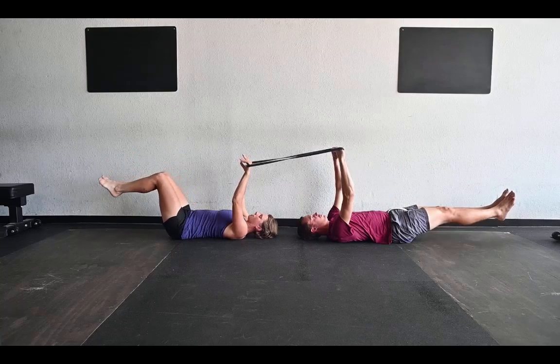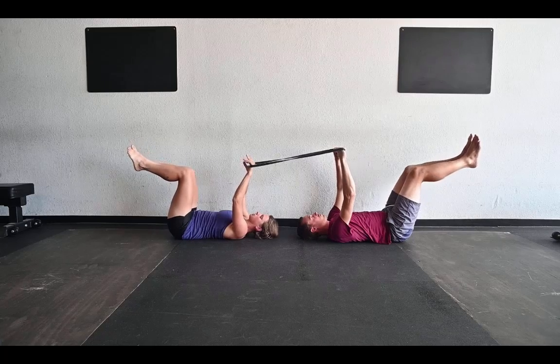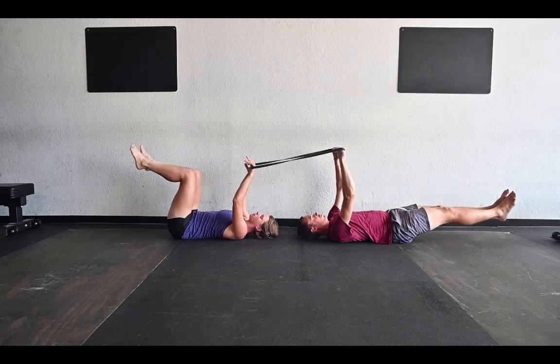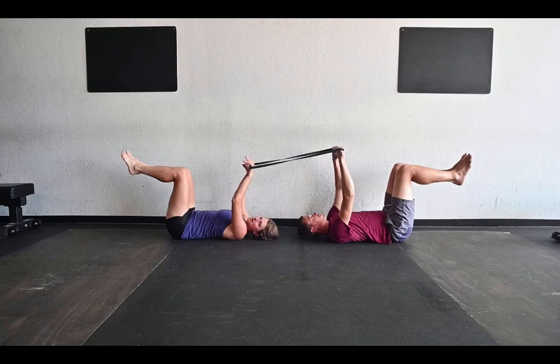Whatever you do, do not go so far that you start losing that neutral spine — either by arching your back or feeling like you need to squish your lower back into the ground in order to give yourself enough core strength to make it happen. Just pick a variation that you can sustain.